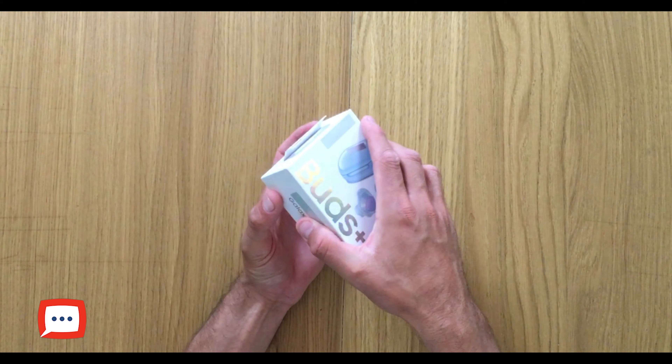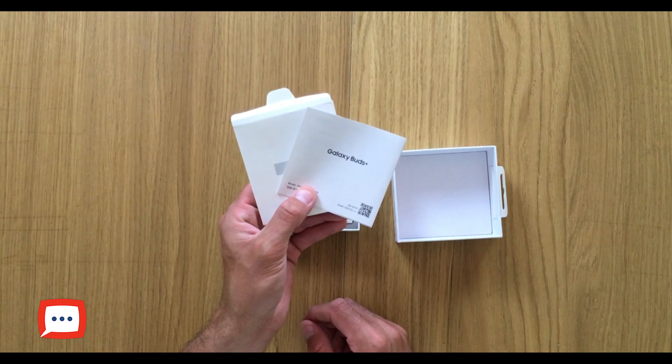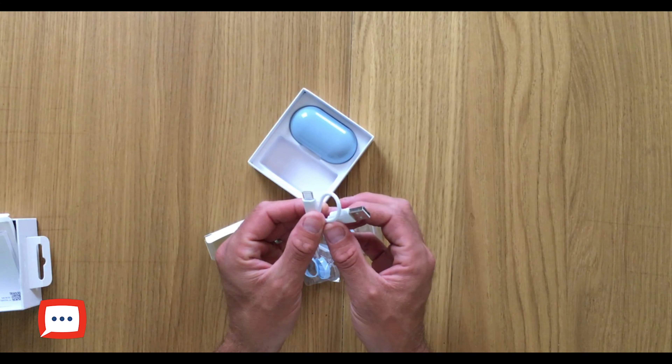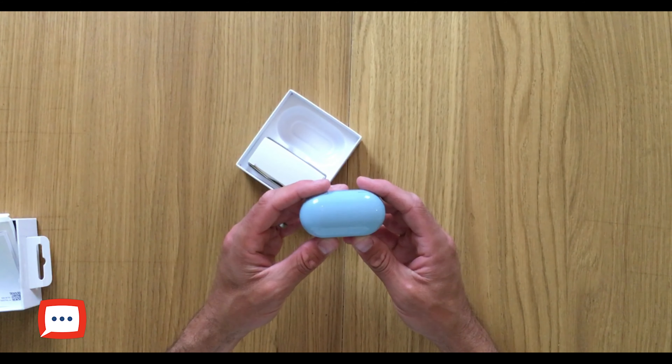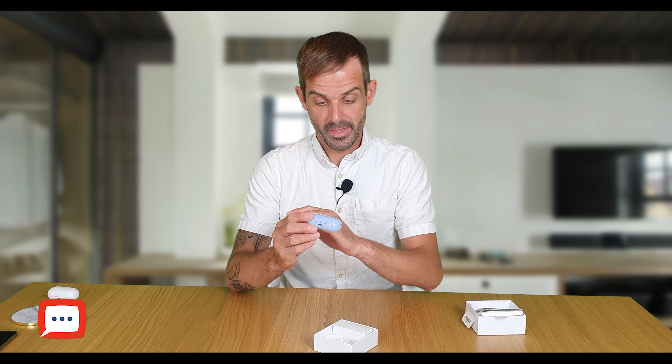When you open the box you're greeted by all the normal features you would expect. On the inside of the lid you've got your paperwork, interchangeable tips, a USB-C charger, and the actual buds themselves. The buds have come in a glossy finish, whereas their predecessors were more of a matte kind of finish.